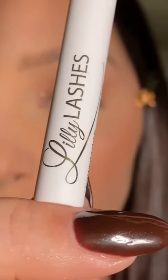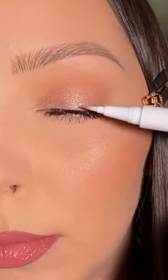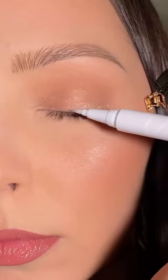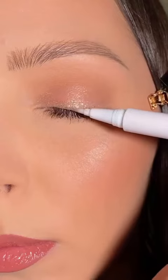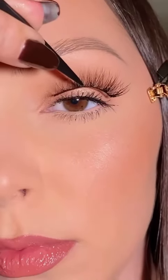Now that the lashes are correctly trimmed, I'm going in with a Power Liner. This is a unique felt-tip clear lash glue and it is so nice and easy to use. I'm applying the first layer and then a second layer for maximum hold.